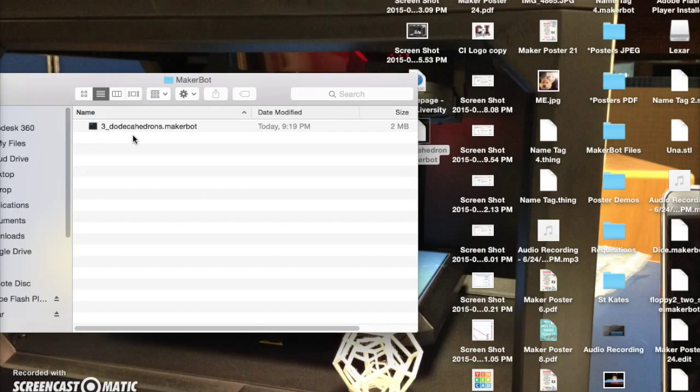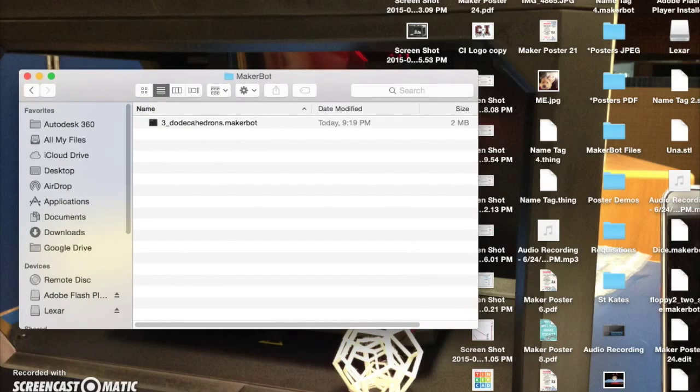Now you can unplug your thumb drive, plug it into the printer, and print. Swipe and click on your file to begin printing.